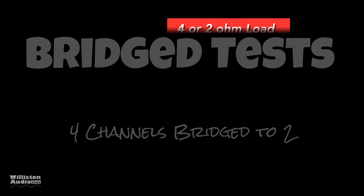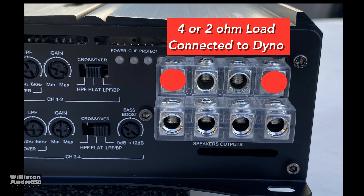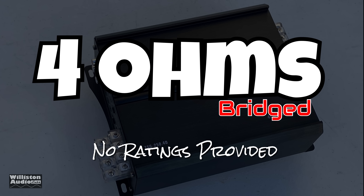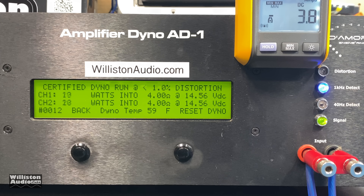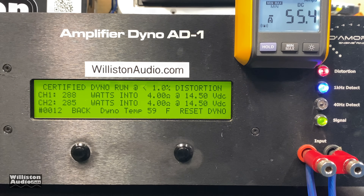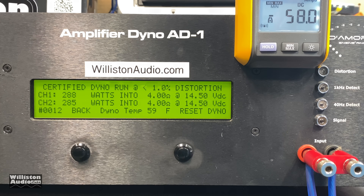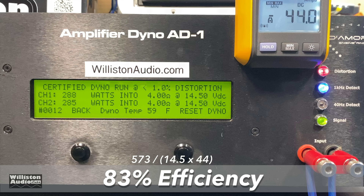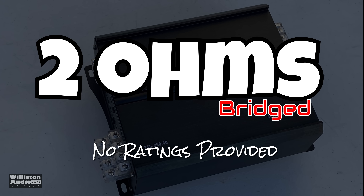Now let's try the bridge test — bridging four channels down to two. We use the left plus and right minus of channels one and two, and channels three and four are all connected to the dyno. The manufacturer provides no bridge ratings, so we'll figure it out ourselves. Certified at four ohms bridged: 288 and 285 watts at 14.5 volts — well over 500 watts total. Dynamically we get almost 600 watts: 295 and 302 watts. Efficiency: 83 percent at four ohms bridged.